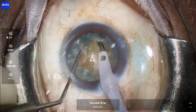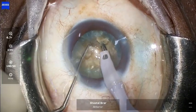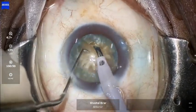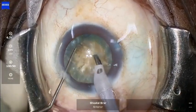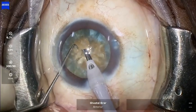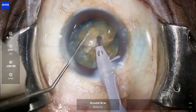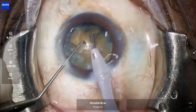Higher phaco energy could potentially lead to damage of the endothelium and delayed visual recovery due to postoperative edema. When separating the fragment, it is okay to stay a little superficial — just hold the fragment with the phaco probe using a slightly higher vacuum setting, and place your chopper slightly deeper into the groove, then use it to separate the fragment very gently without causing much lateral separation. The zonules in these mature and intumescent cataracts tend to be weaker, and excessive lateral forces can lead to intraoperative zonular dialysis, which could complicate the case.